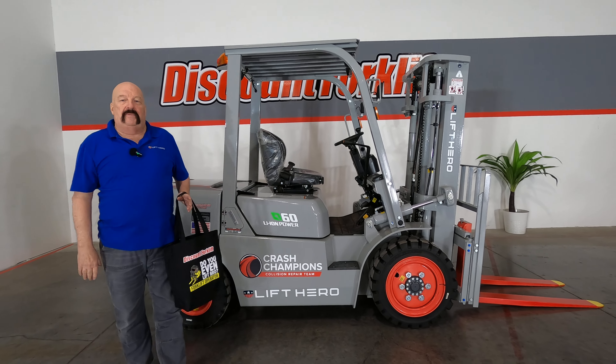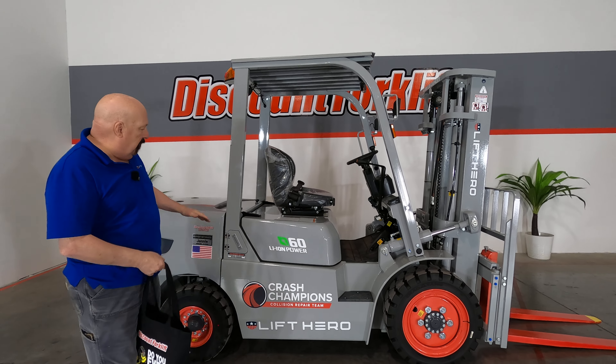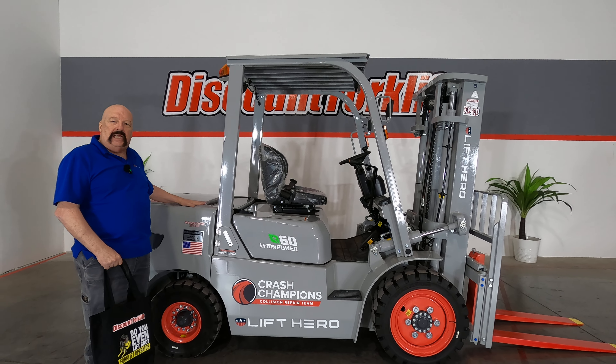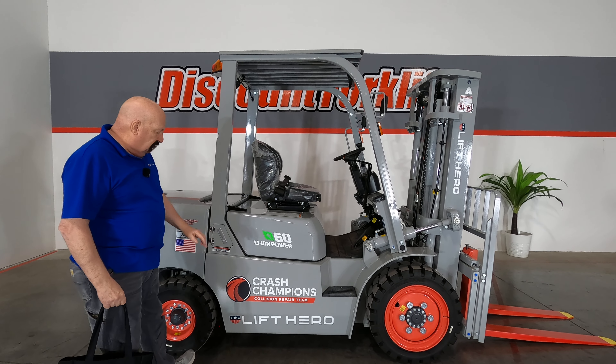Hello, all the good people. It's Crash Champions Store 0556. It's David at Discount Forklift. I am standing here with your beautiful 6,000-pound lithium-ion-powered forklift by Lyftoro.